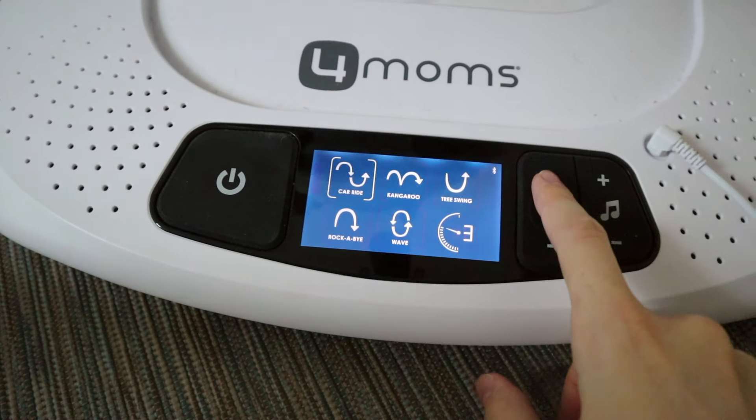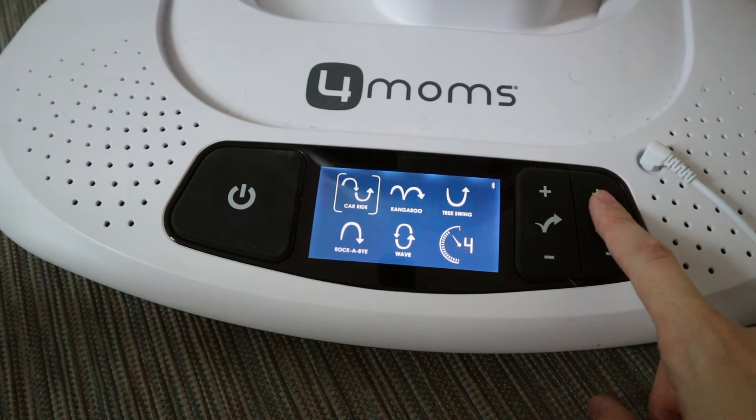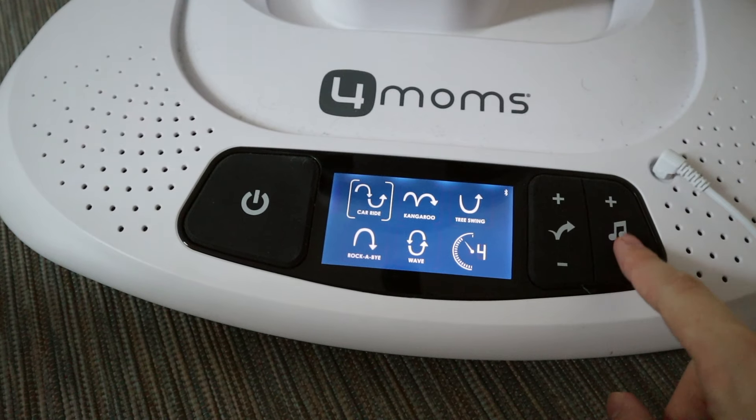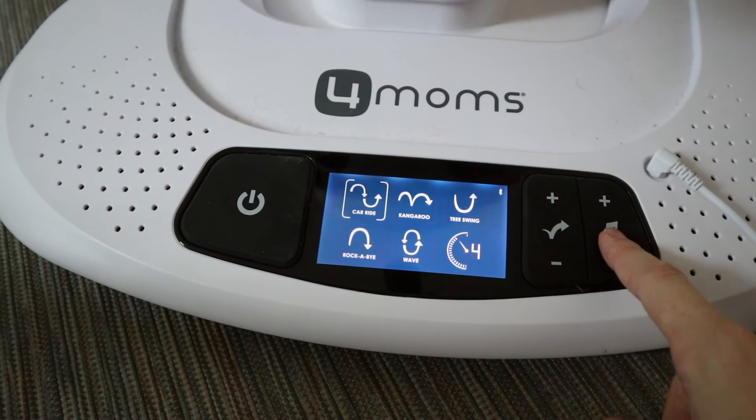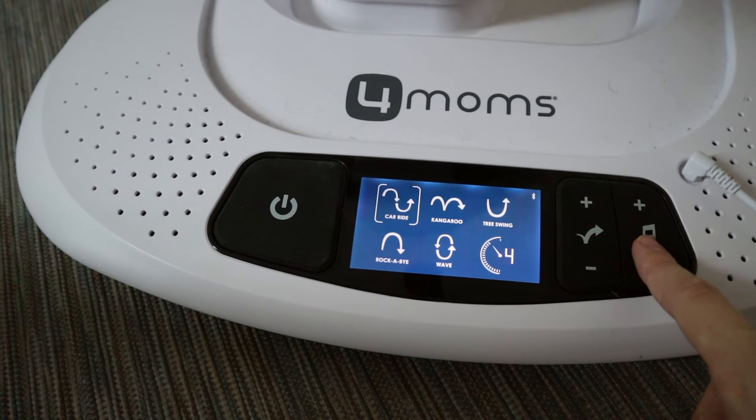Although I've never really used the app feature, I can't see myself whipping out my phone to change the settings of a swing. It comes with five different speeds — usually we go three and above for my son. To change the speed, you press the arrows up and down. To change the sound, you press down on the sound button, and you can change the volume up and down. It has a variety of sounds like rain and heartbeat, which are really nice white noises for your baby.